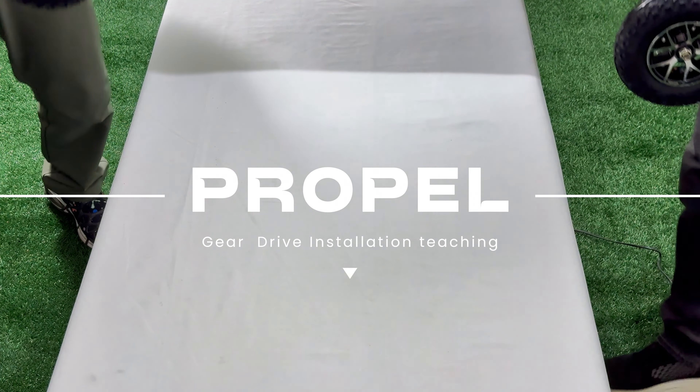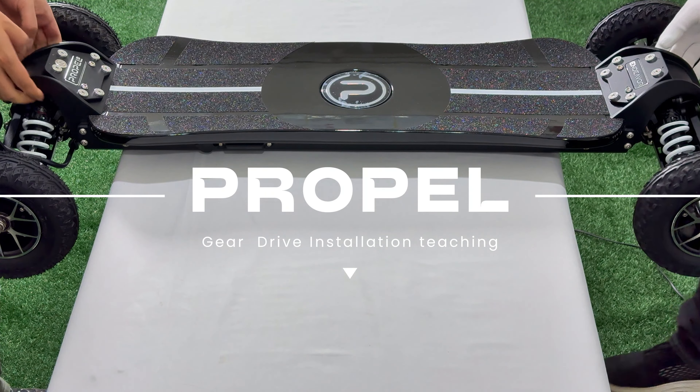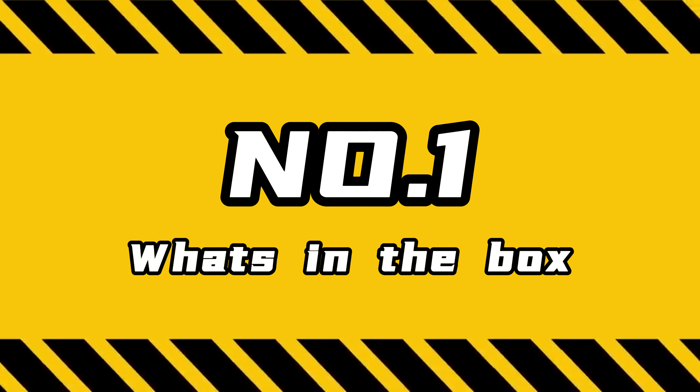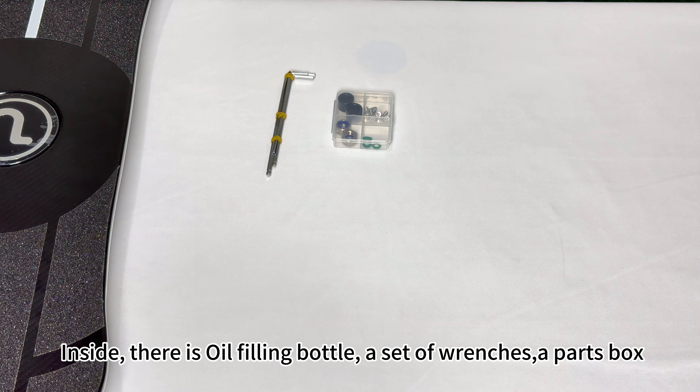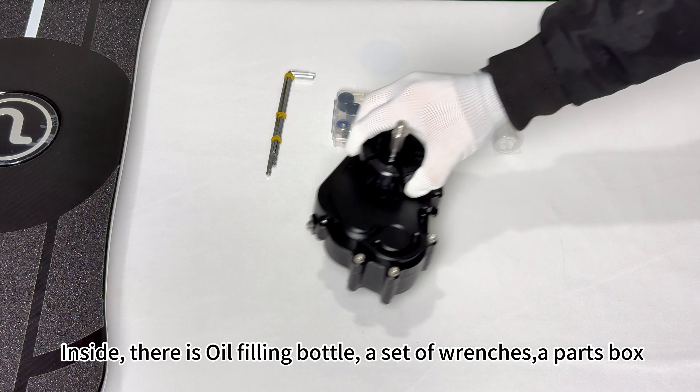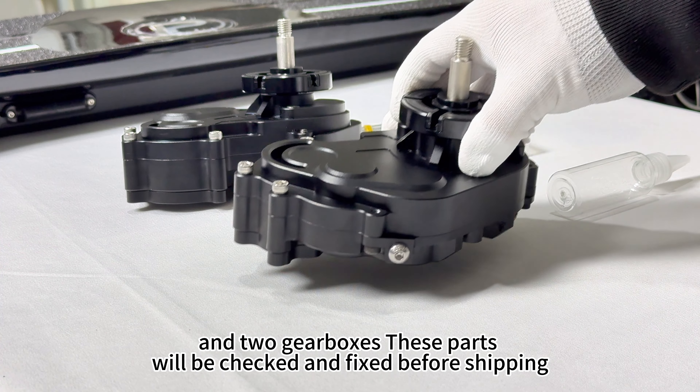Welcome to Propel's Gearbox Installation Video Tutorial. What's in the box? Inside, there is an oil filling bottle, a set of wrenches, a parts box, and two gearboxes. These parts will be checked and fixed before shipping.